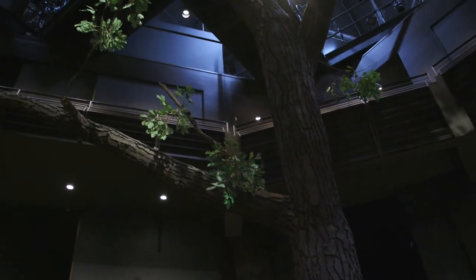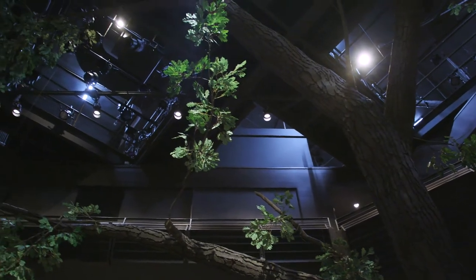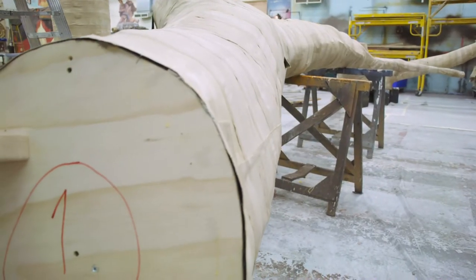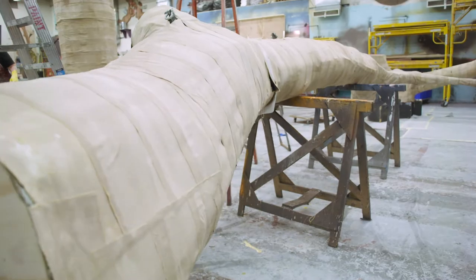We can't block off audience members, but we need to have this tree big enough to show that it hangs over the other property. This was the most logical place for it. The structure is plywood — there were plywood discs and then wooden runners — so it forms a skeleton.